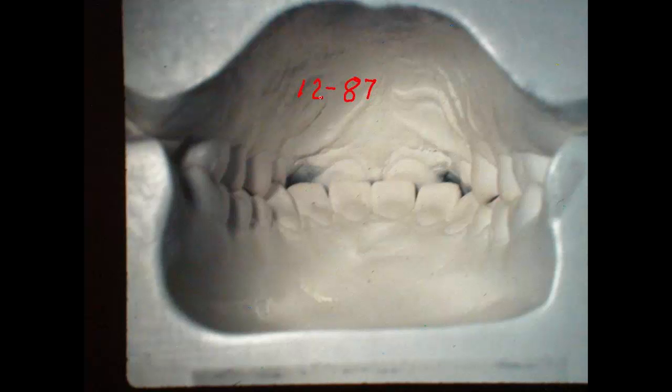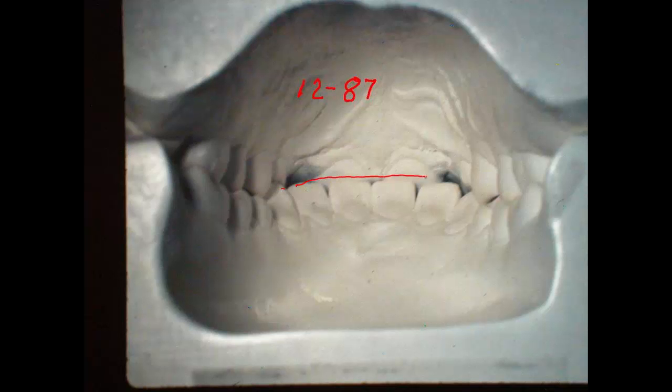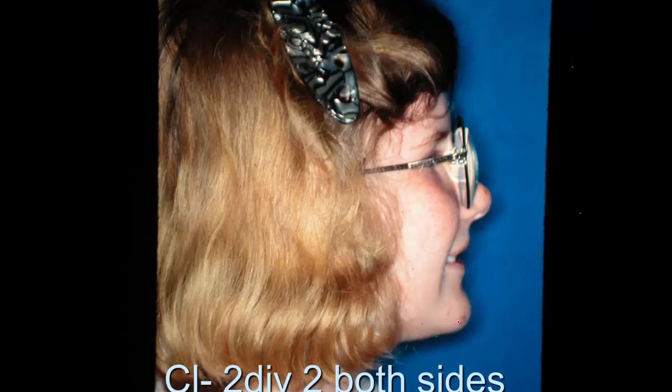Frequently with Class 2 Division 2, they have a pretty low angle when they bite down, and the lower front teeth will come right up close to the gingival tissue — sometimes actually up in the gingival tissue. The facial profile is kind of dished in. This is not a real low angle case, but certainly not a high angle case. We're going to open the bite some, and you try never to take out any teeth on a Class 2 Division 2 type of face.